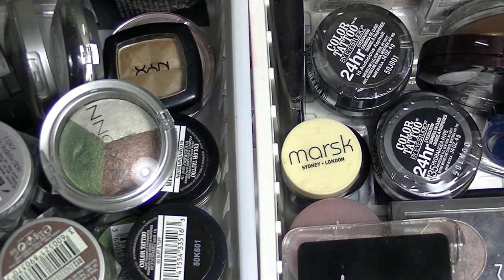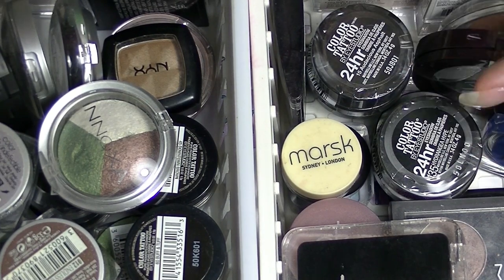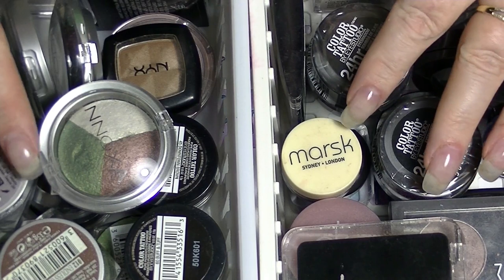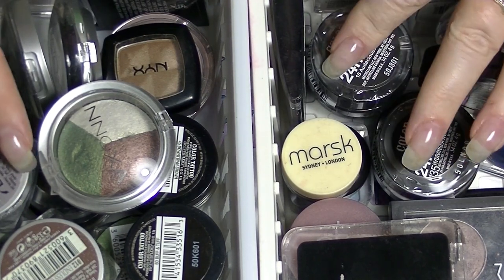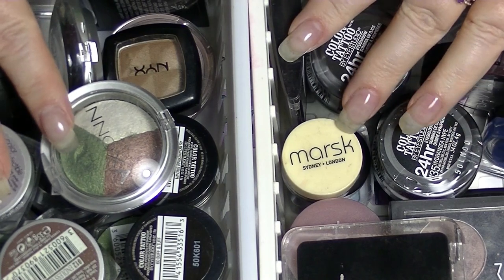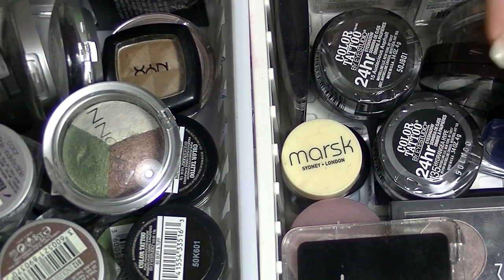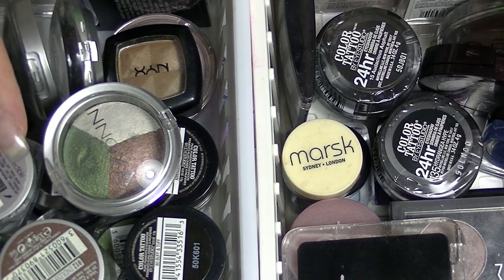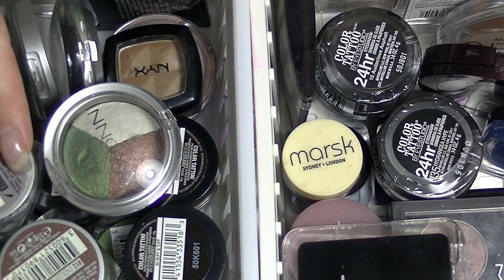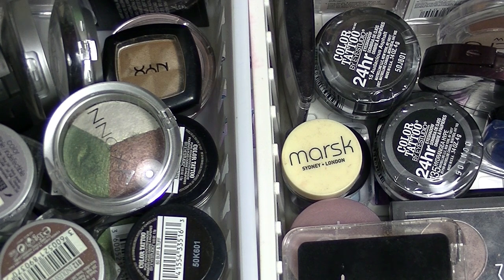This is probably going to be a longer video, but I probably won't do any decluttering. I find decluttering eyeshadow in particular really, really hard. Like, I'm really going to hate something to get rid of it. And it's not like it goes off in the same kind of way as cream products do. Sometimes they do change, and if they do then I get rid of them, but mostly they don't.